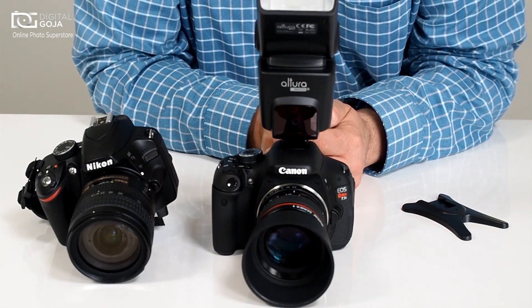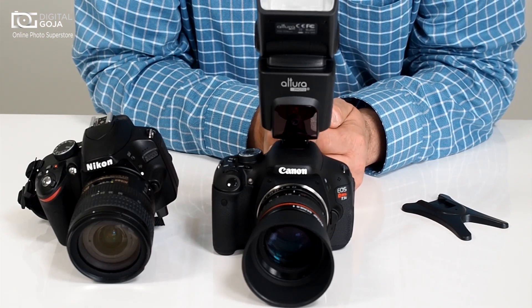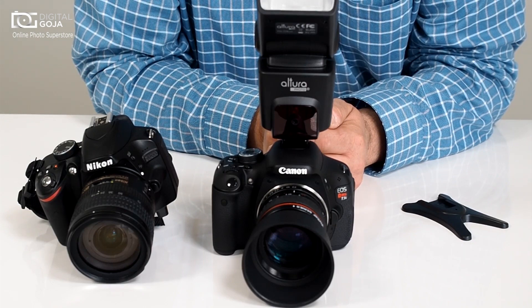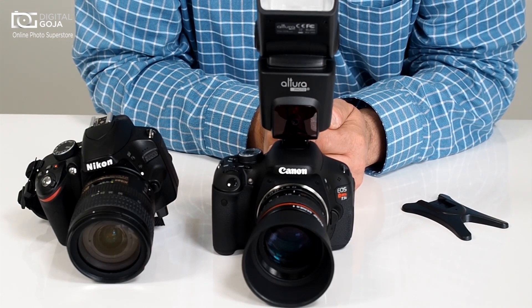If you have any ideas for videos on photographic equipment, subscribe to the link underneath, and please shoot me an email at video@digitalgoja.com. Happy shooting!